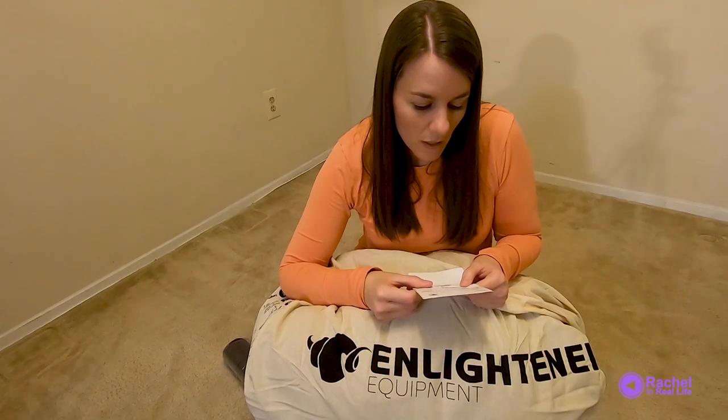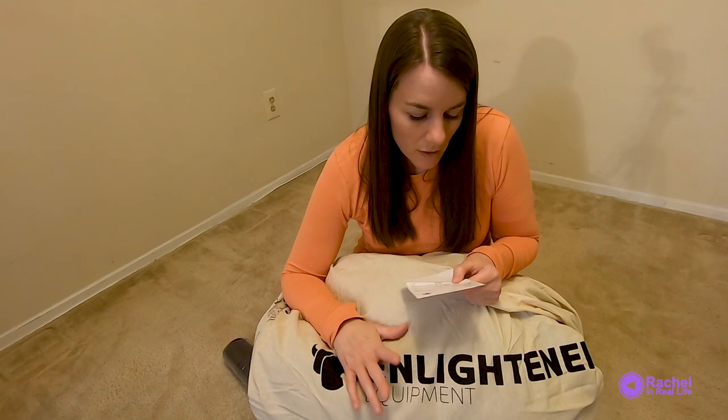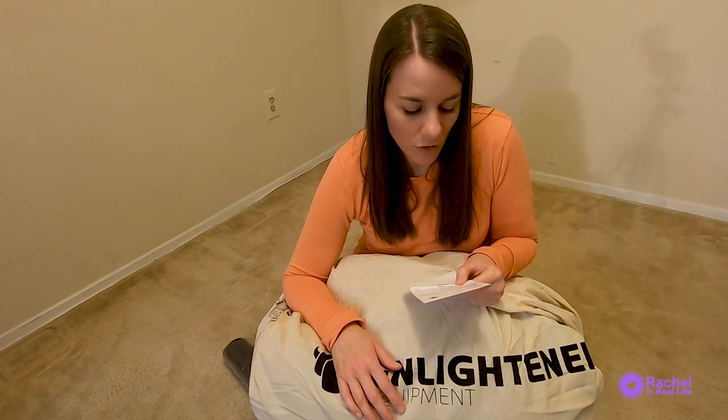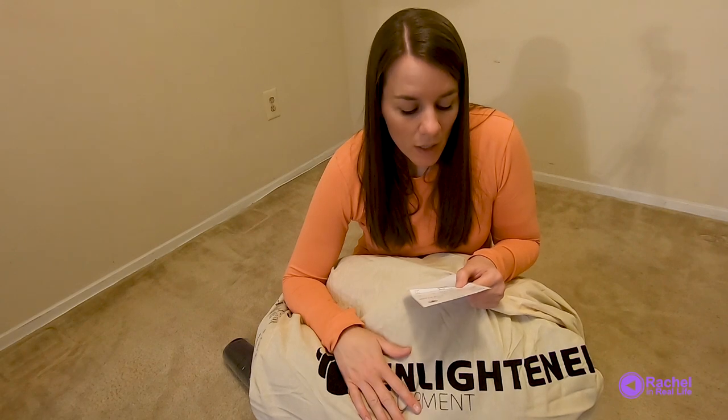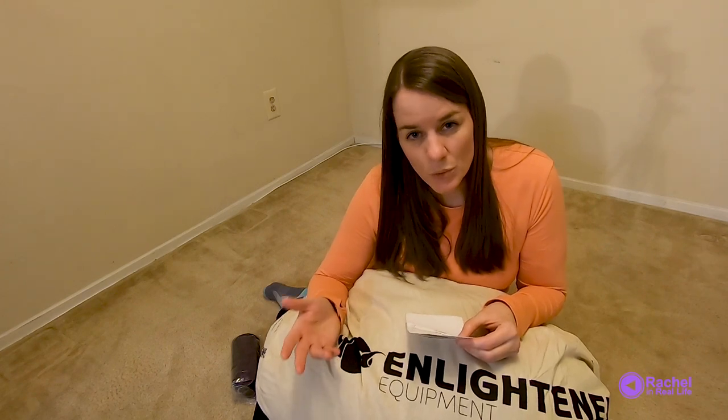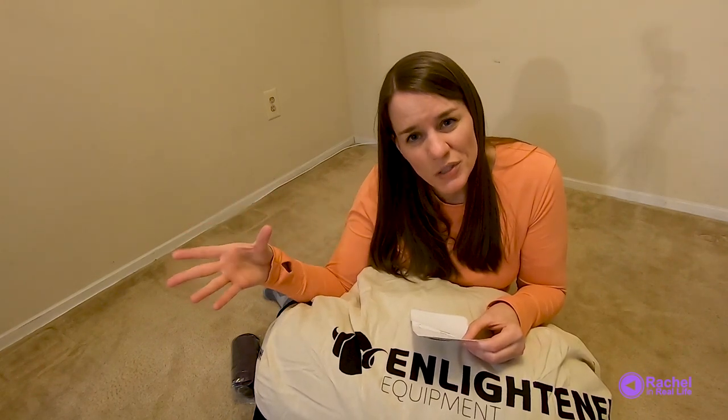The quilt — I got the Downtech 950, temperature to 0 degrees Fahrenheit, negative 17 degrees Celsius. I got the long, regular. The outside fabric I got in charcoal 10D, and inside I got purple 10D. It cost me $435, and I actually did get a discount because after I made my purchase, the website took me back to Enlightened Equipment's homepage where I saw 10% off starting November 16th.